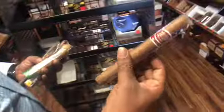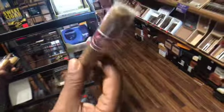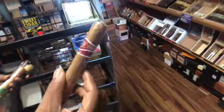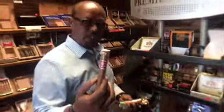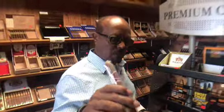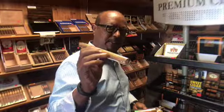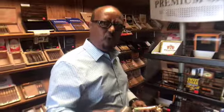The last one I have is a Churchill size. A Churchill size is usually the longer size — the longer size cigar is always a Churchill. Churchill size is the most common longer size cigar. It is long, thick, about 54 to 56 ring gauge.